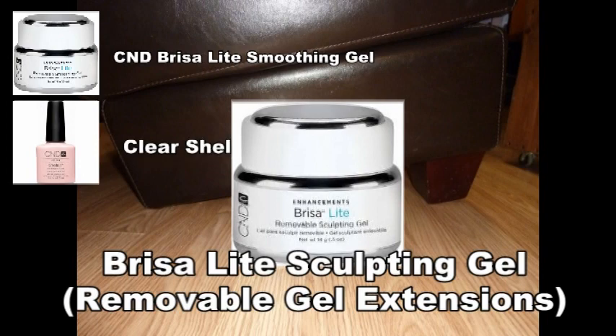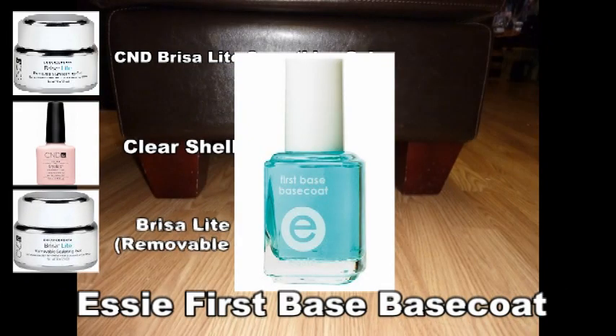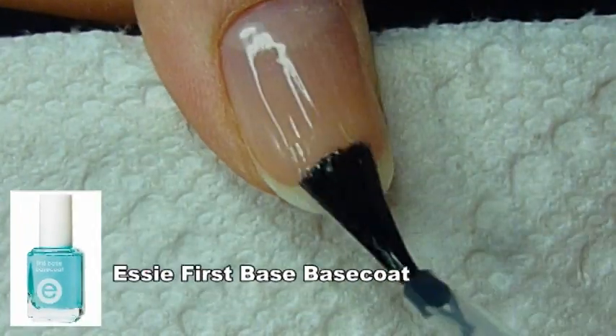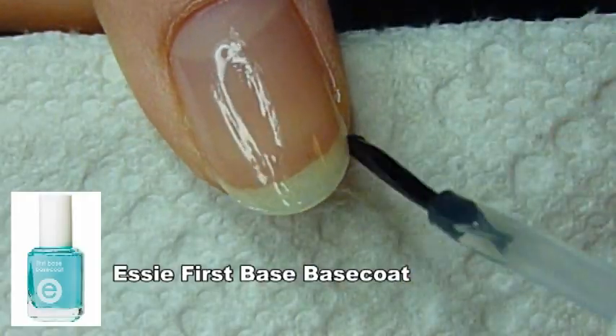Or if you like acrylics and gels, I would try the new Brisa Light Sculpting Gel — you can add length to your nails but it still soaks off. Or if you don't have time for that and you're not a professional, just use a regular base coat like I am now. I'm using Essie's First Base base coat and applying it all over my nail and sealing the tip.